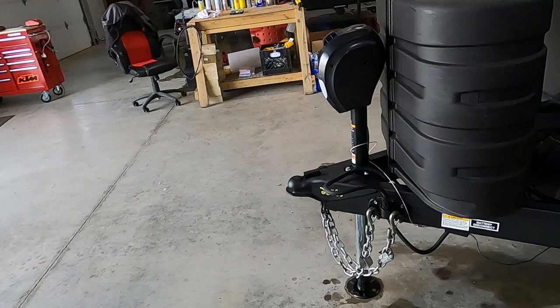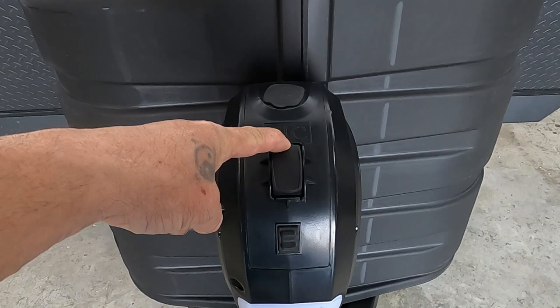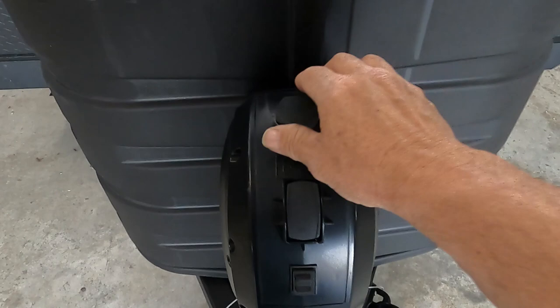Once you arrive, unhook your hitch. The first thing you're going to do is level your unit. The unit comes with a power tongue jack — up for up, down for down.